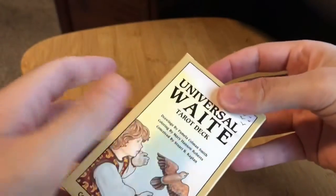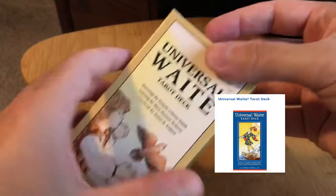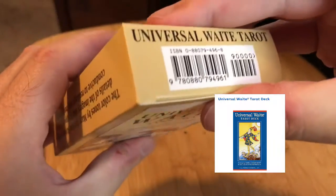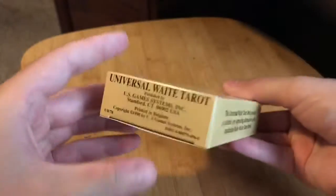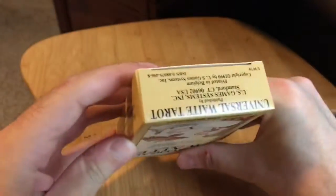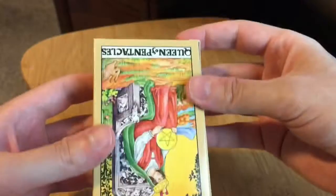I guess this is from the 90s. The newer ones are like in a blue box, I think. This is weird — this doesn't look like it would be a top, and this doesn't look like it would be the top because this part is upside down.